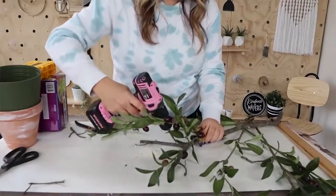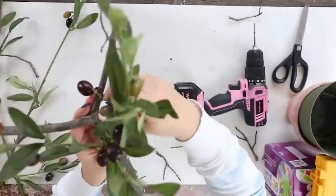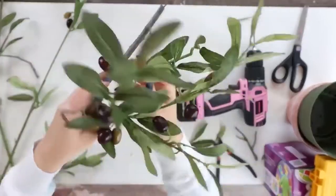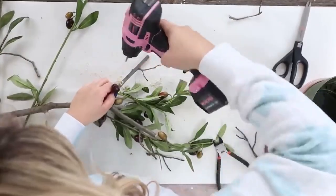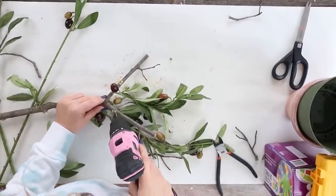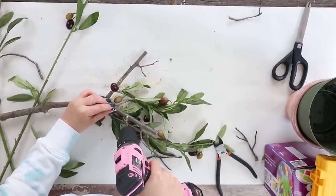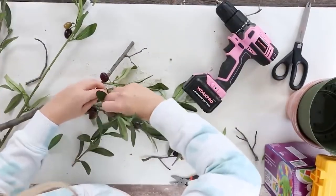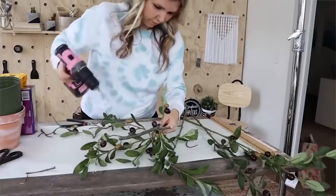Some of my branches went through and they stuck really well. Some of them I had to add in some hot glue, so it may just vary, but I did have my hot glue gun out. If I needed it, I'd add a little bit of hot glue to the branch to put it in. As you're doing this, start kind of forming your branches — move them up, twist them just to kind of see what they're going to look like. Then you can see the areas where you need to add in more.